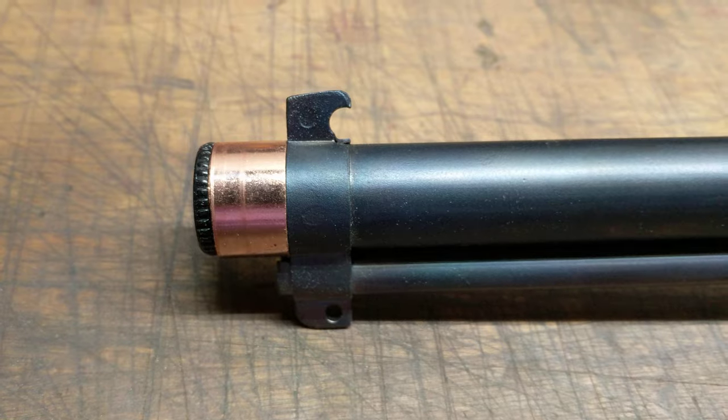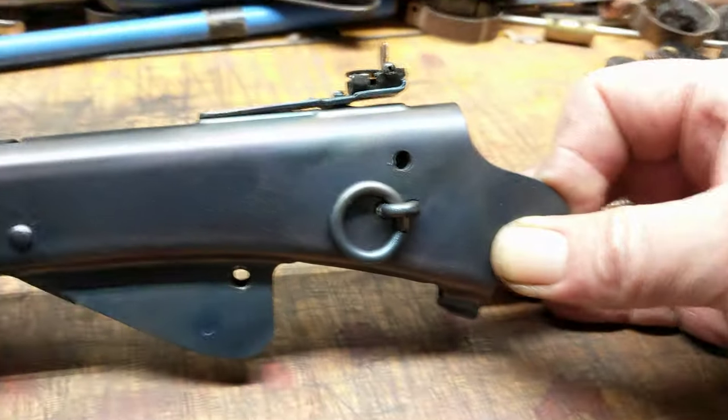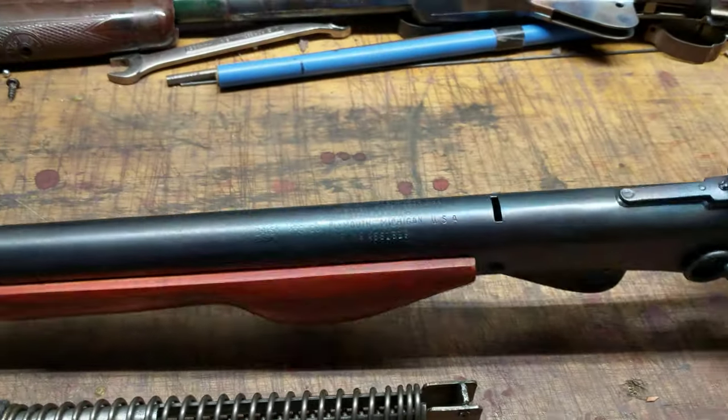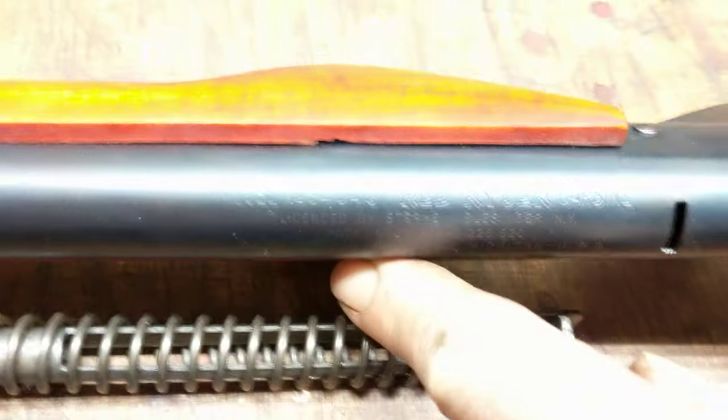The only gun that's ever had this is the Model 94. And if we back down to this end of the gun, we'll see that it's got the adjustable flip peep. So those are the two distinguishing characteristics of the Daisy 94 Red Ryder.